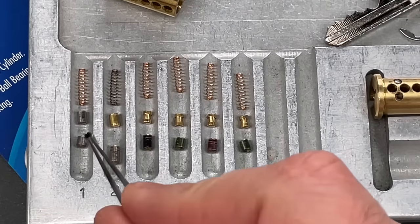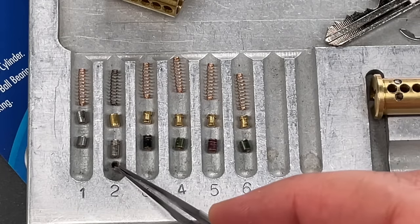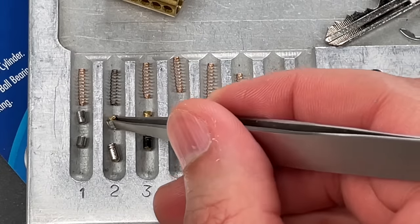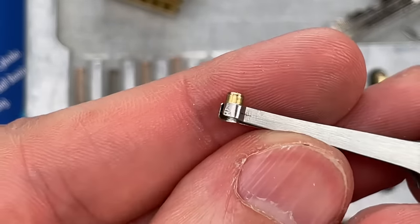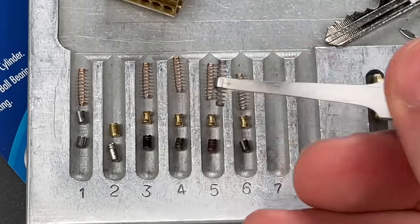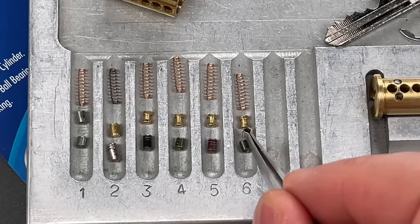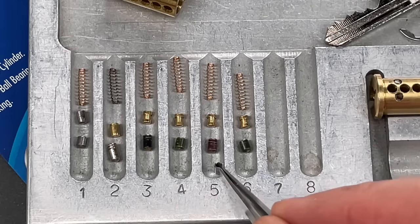You can see we have steel in slot one, both key pin and driver pin — that is for drill resistance. A steel key pin in slot two, again for drill resistance, and you can see there is some serration right at the top, that is for pick resistance. We have this little barrel pin in slot two as the driver pin, and that can make bumping difficult because that smaller diameter tends to catch on the core and keep it from turning. We have a stronger steel spring there as well — having different spring strengths can make bumping harder. Then for the rest, we have the weaker spring, brass spool pins, and standard pins in slots four and six, and serrated in three and five for the key pins.